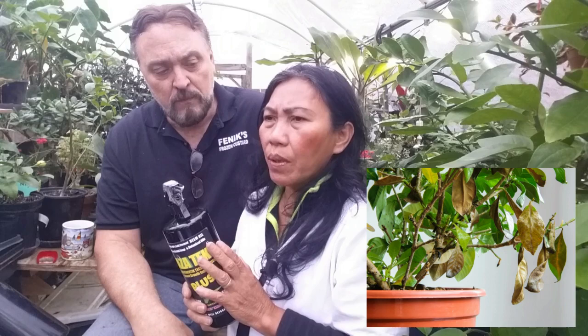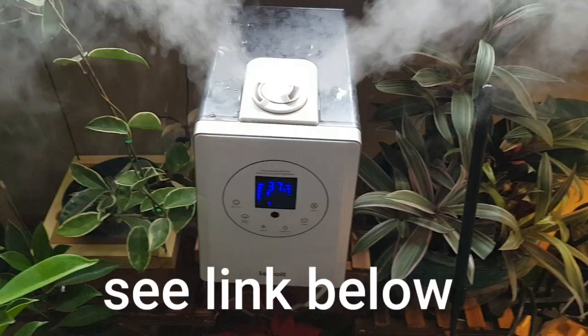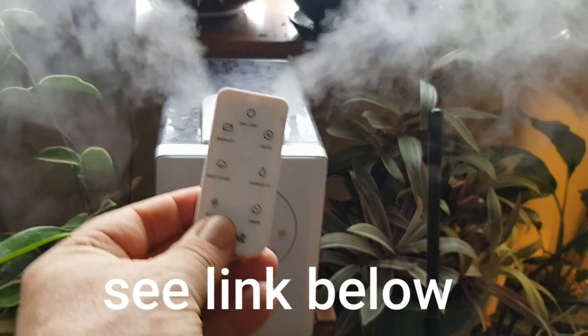Another way to control spider mites on houseplants is to increase your humidity, because they love heat and dry conditions. Get a humidifier — I'll put a link below for an Amazon product we use. So far we don't have problems with spider mites in our greenhouse except for the umbrella plant we bought from other growers. It looked nice but there was already an infestation going on that we didn't know about.